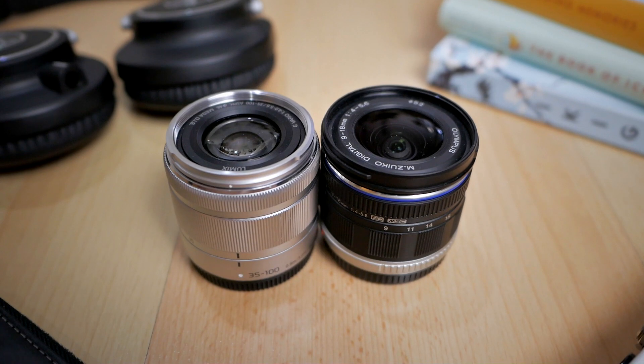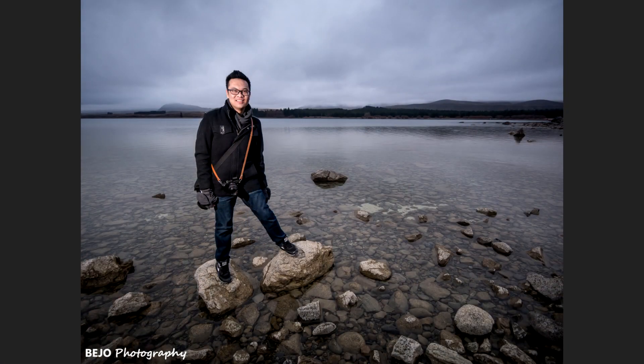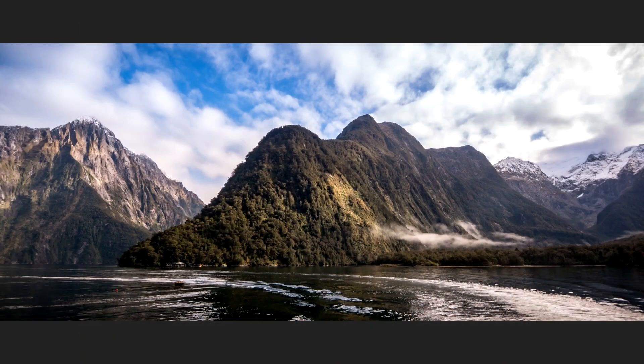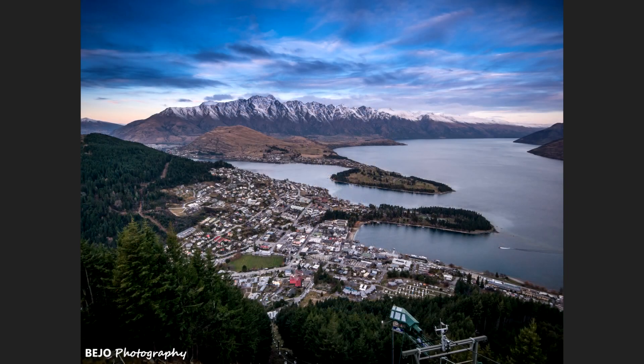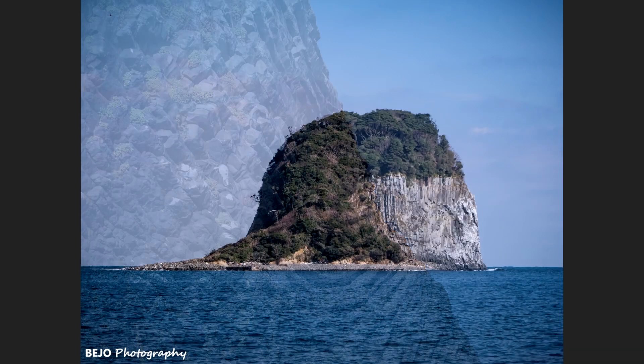The next kit is very similar to the previous one, but this is a more portable and lightweight version — better for travel. That kit is the Olympus 9-18mm combined with the Panasonic 35-100mm f/5.6. Compared to the previous kit, this is lighter, more portable, and better suited for travel. They still pack the same image quality as the professional 8-18mm and 35-100mm versions. However, they don't have a large aperture, so you have to be mindful of that. And you still have that gap between 18mm and about 35mm.